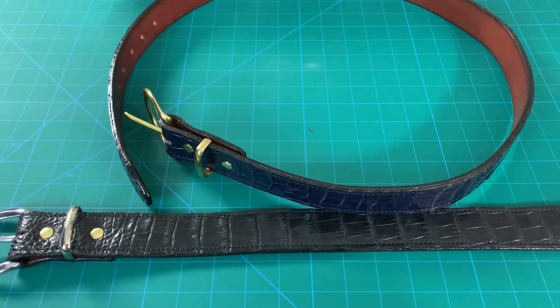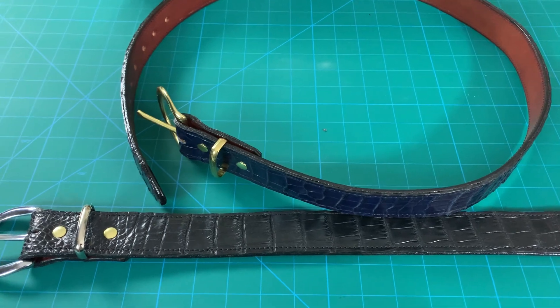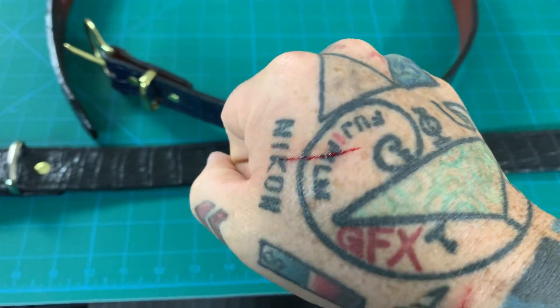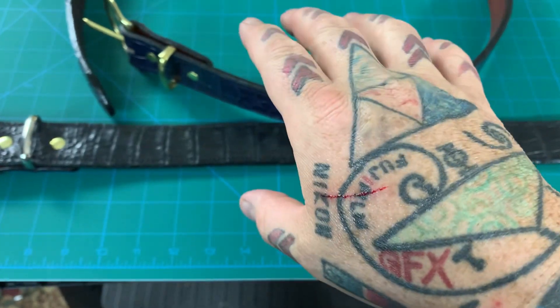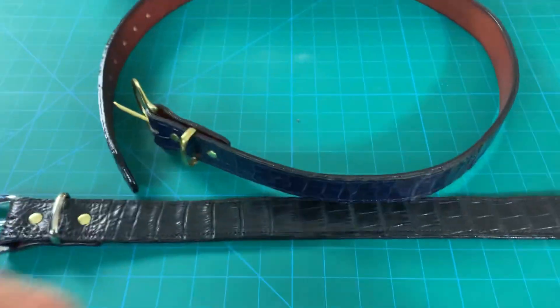I didn't upload any videos today because it took me a little over 11 hours to make these two alligator belts, and I ended up cutting the hell out of my hand in the process. Still bleeding pretty good. This is what happens when you get exhausted and you slip with a sharp tool. Luckily it hit my hand and didn't impact the belts at all.